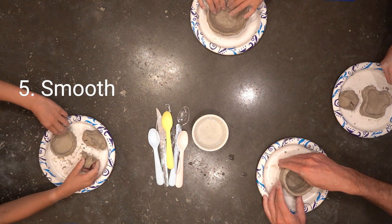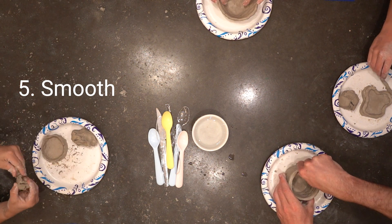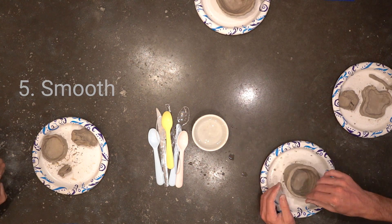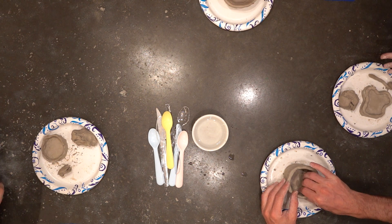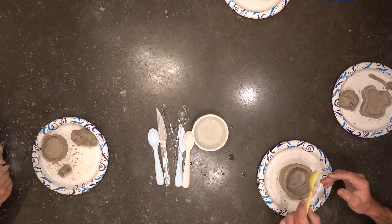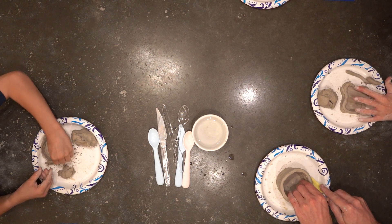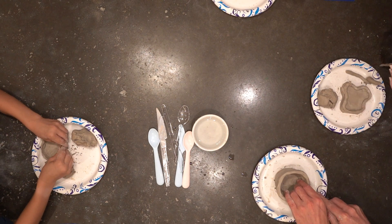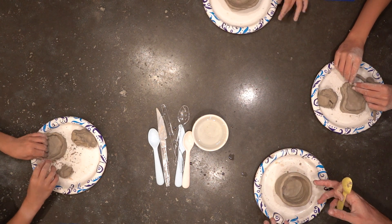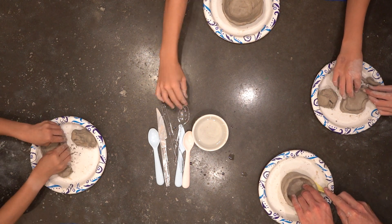You can also come in and smooth out the coils — you can do this as you go or at the end. You can get your fingers a little bit wet; you don't need a lot of water. You can also use some of these tools that we have. You could also use a spoon — that's how she did it. She had it on a little plate like this as well and would spin it around as she was working.